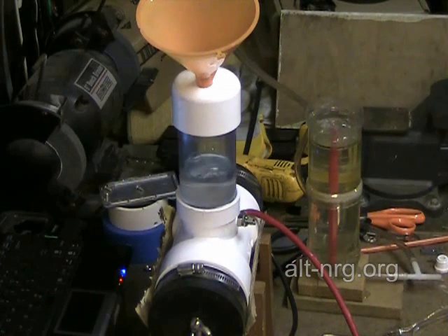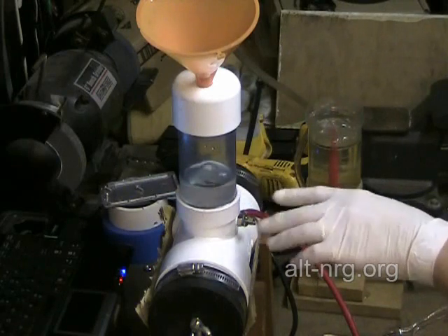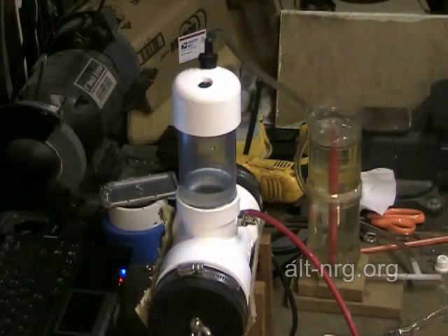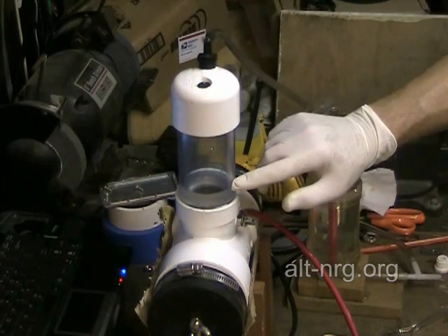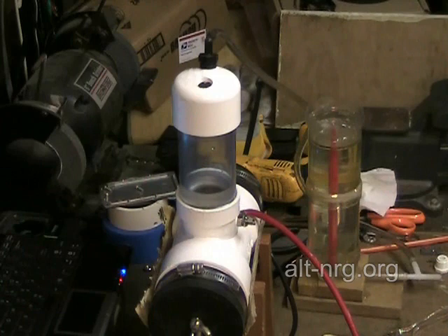I'm going to see if it stays within the level of my bubbler; I might just leave it. Otherwise I'll mix up another half liter. So there's my one liter mark. What do you think — 1.1 liters total capacity? Something like that.